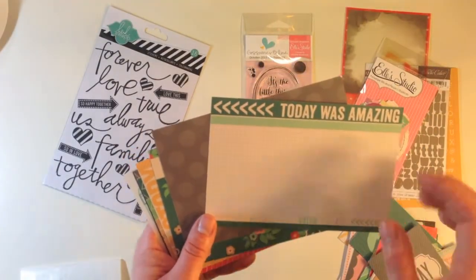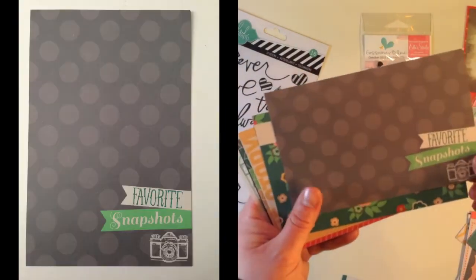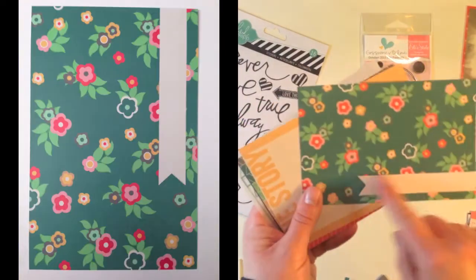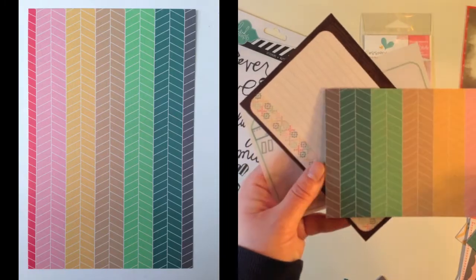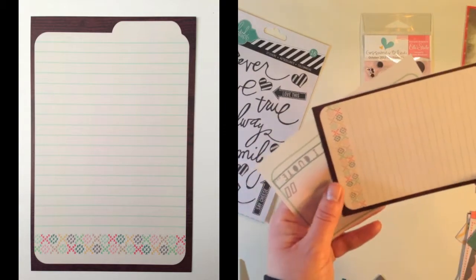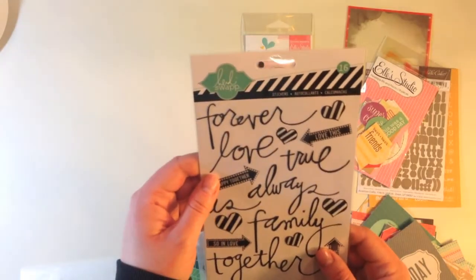The four by six cards are horizontal and vertical — you get six of those and 24 of the three by four. Cards include today was amazing in vertical or horizontal, favorite snapshots with a camera, a card with a pennant, the story stripes, a file tab card with cross stitch, and a vellum piece with a quote.